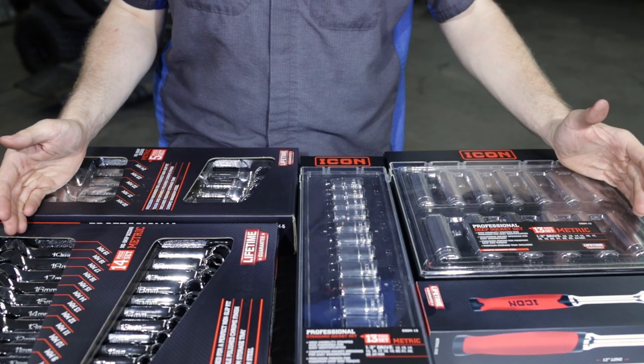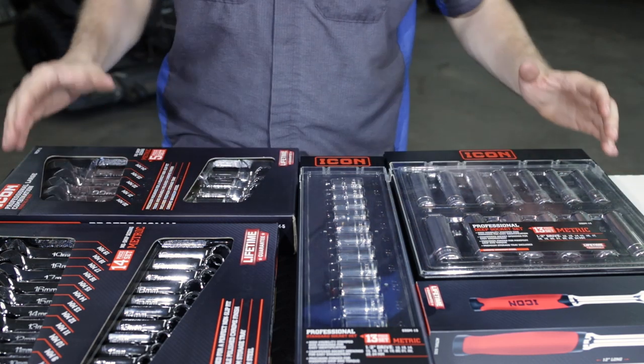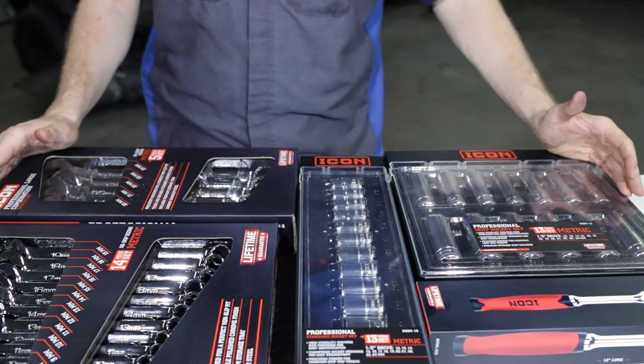Greetings viewers, welcome back to the channel. In today's video, our last big haul of new Icon tools.